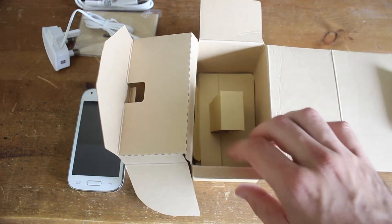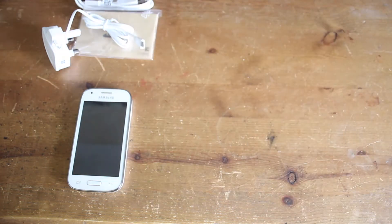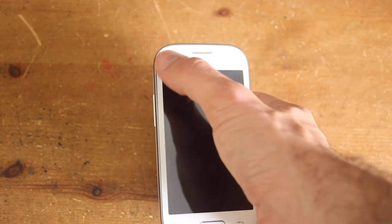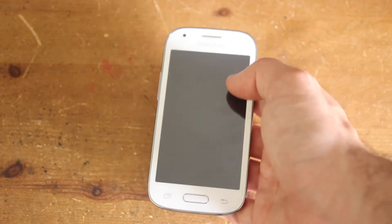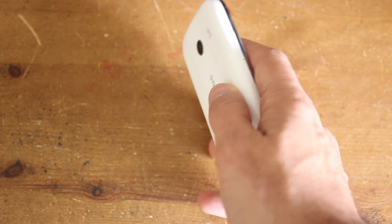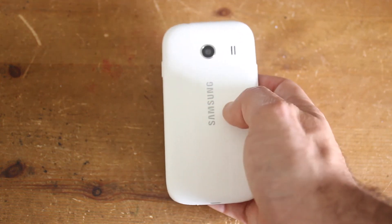There are no headphones or anything in there. Let's have a closer look at the phone itself. First impressions — it's got quite a nice design, I like these rounded edges. It's really light to hold actually. If we turn it over, it's got slightly curved edges and then the back is this white plastic casing.